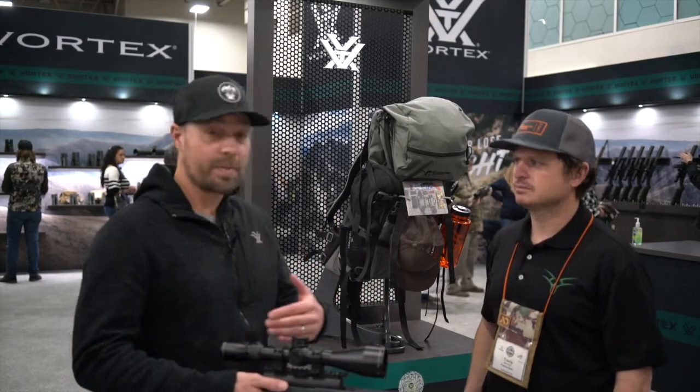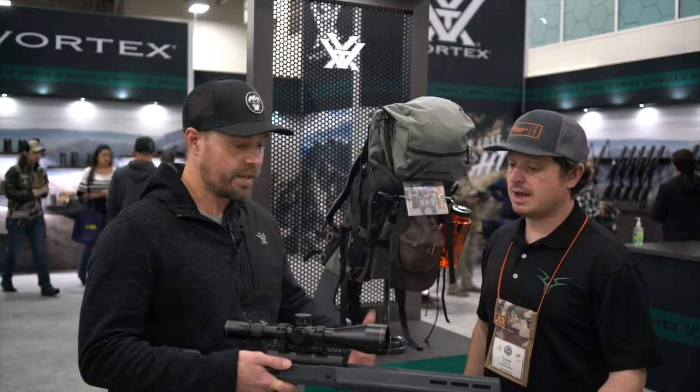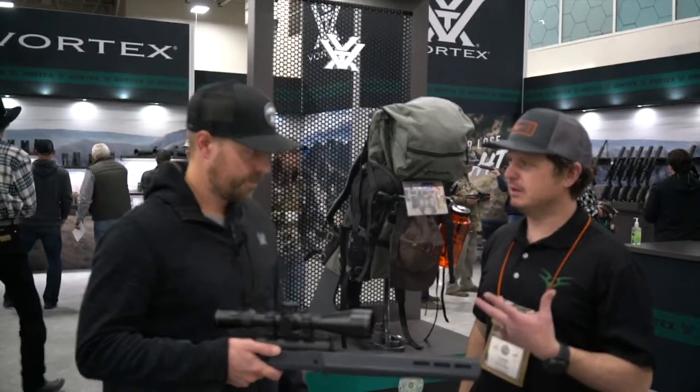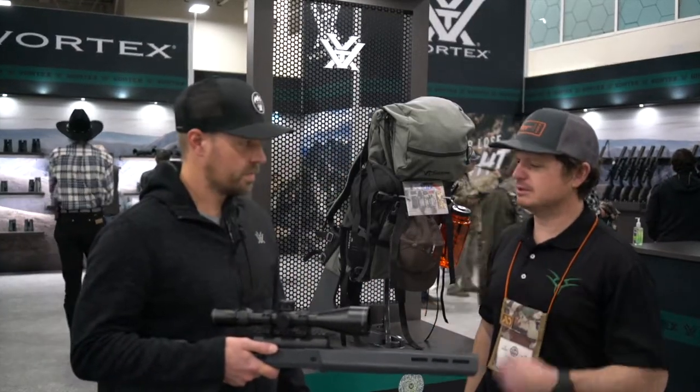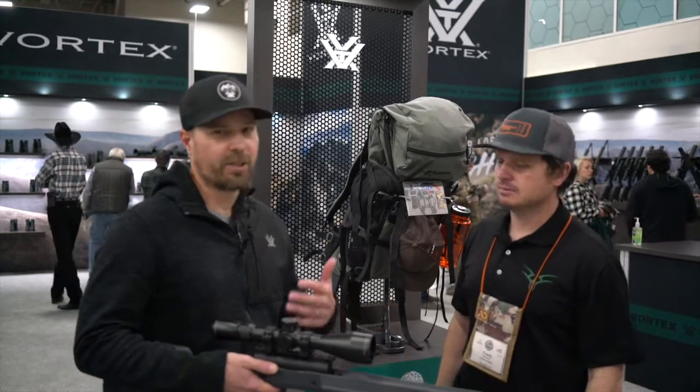You want to hunt the tree stand, great. Maybe you have one gun to do it all — this is probably going to be the rifle scope you want to put on. 4.5 to 22 so you've got a wide range, first focal plane. 21 ounces, 15 inches in length. What's the street price? You're looking at about $1,500 — give or take, but right in there.